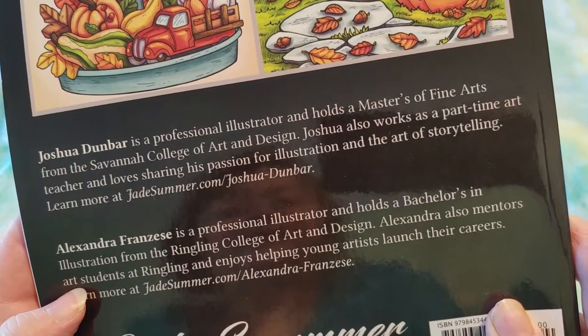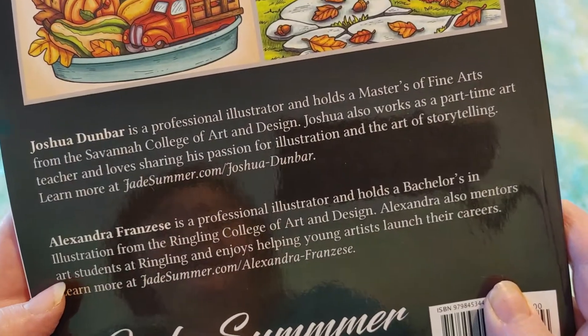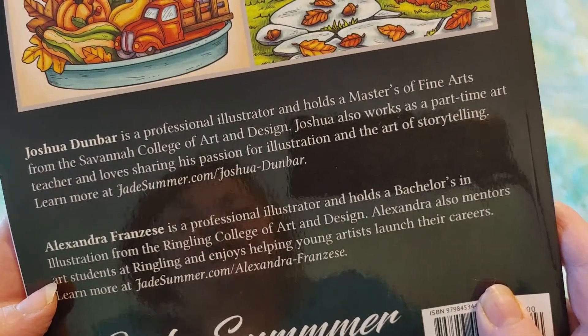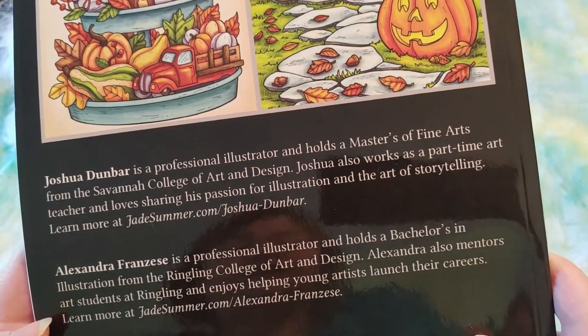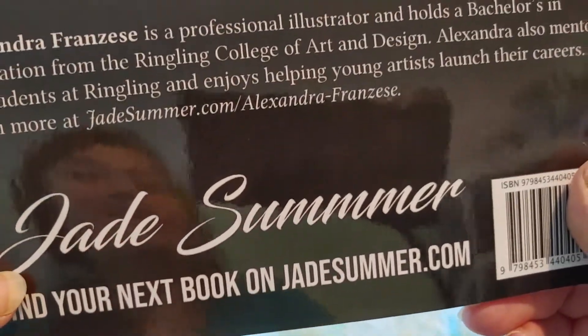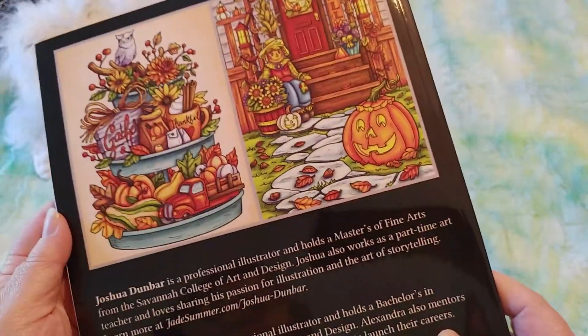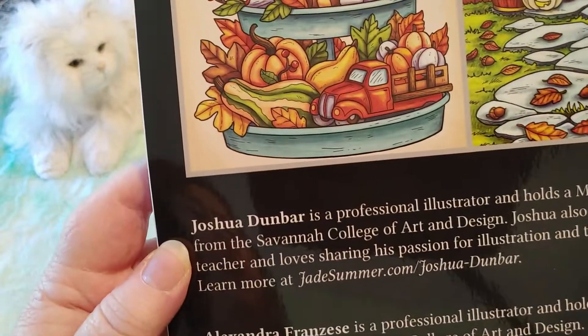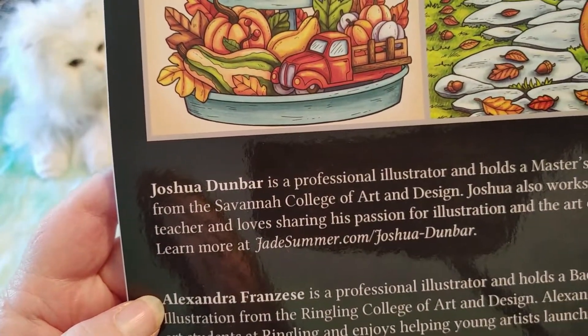And Alexandra Franciszi is a professional illustrator and holds a Bachelor's in Illustration from the Ringling College of Art and Design. Alexandra also mentors art students. But then it says it's the Jade Summer book — so is Jade Summer a person or a company? Because it seems like this was done by Joshua Denbar and Alexandra Franciszi. Maybe Jade Summer is the name of the company. I don't know. Does anyone know? I'm new to adult coloring books.